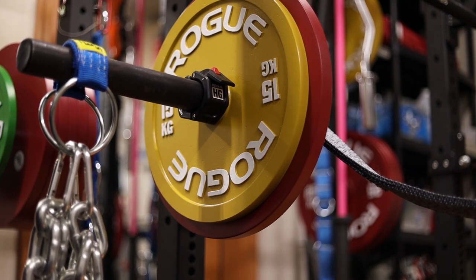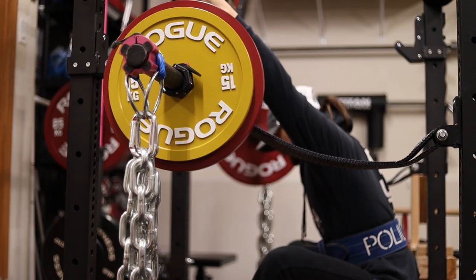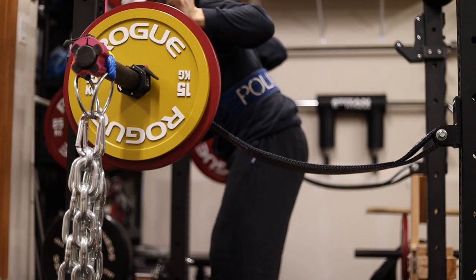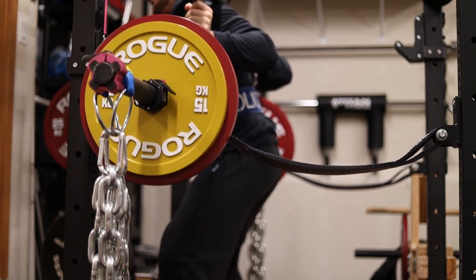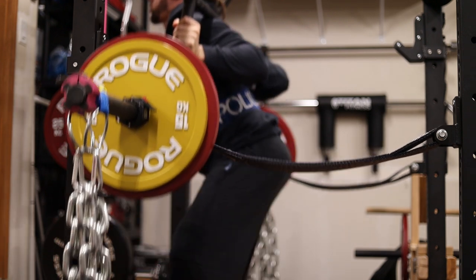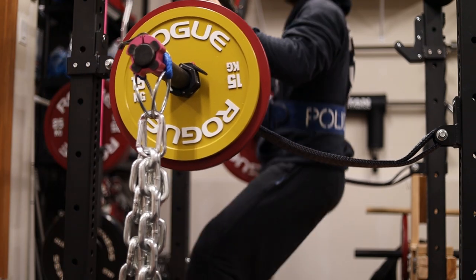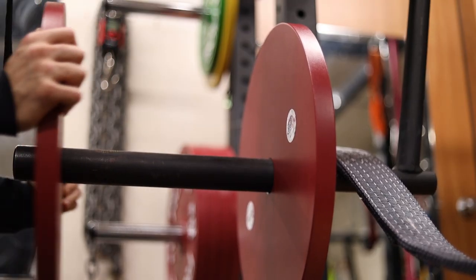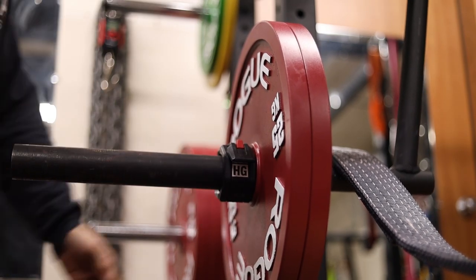It gives it a completely different dynamic to bands — it's not so much easier, it's just different. If you guys haven't used chains and you haven't used bands before, or if you only use one or the other, give them a try if you get the chance because it's a completely different experience, especially if you're able to use both. Those of you who do use both chains and bands, you'll know what I'm talking about — just a very different resistance curve. But like I said, working up to a heavy one rep max, just kind of slowly warming up.